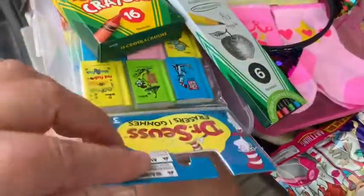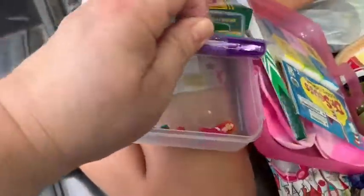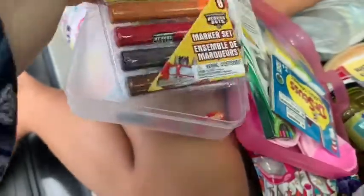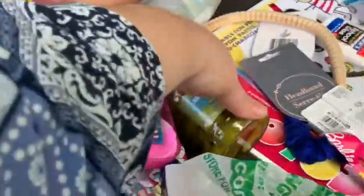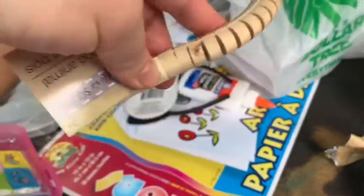She got Dr. Sushi erasers and some markers — just a marker set with Rescue Bots on them. Here's another one of her pickle jars. She also got this snake — she loves this little wooden snake because it wiggles back and forth kind of realistically.